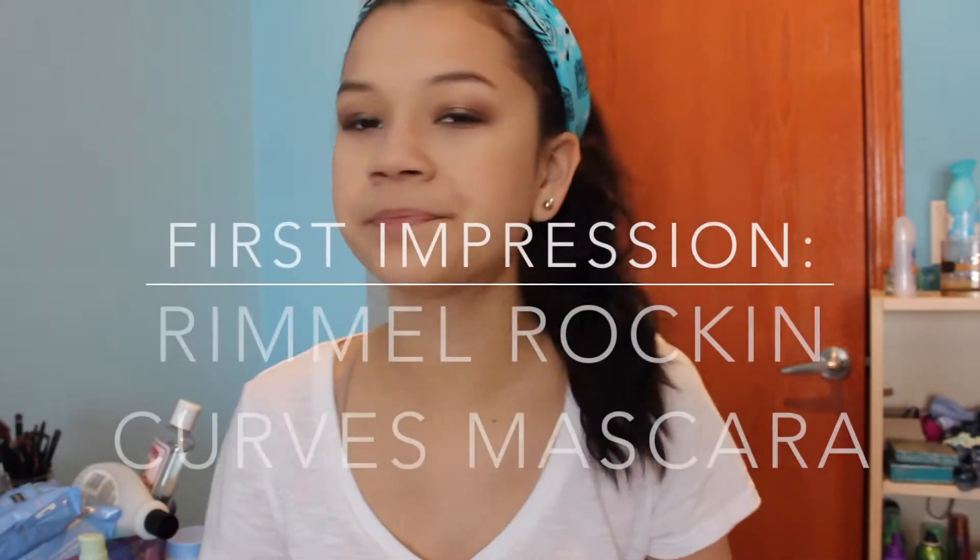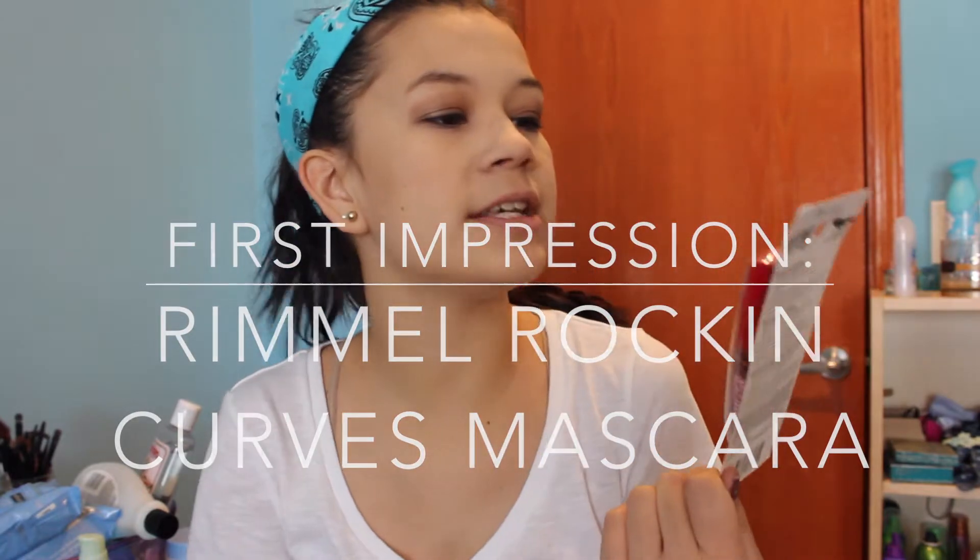Hey guys, it's me, Abbey. So today I'm going to be doing a first impression on this mascara right here, which is the Rimmel Scandalized Rockin' Curves Mascara.